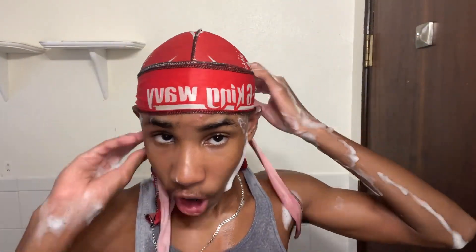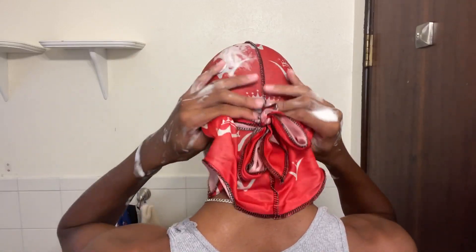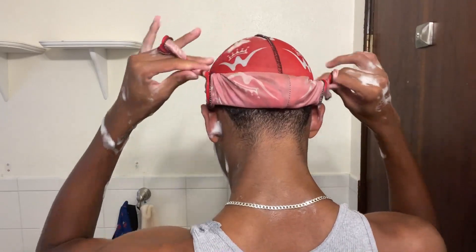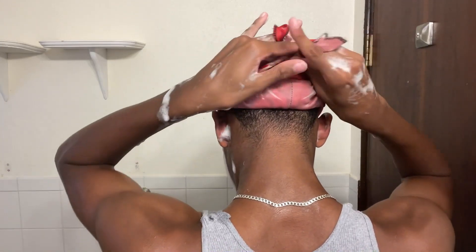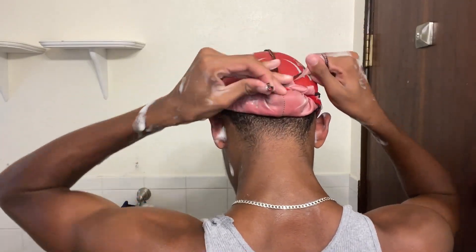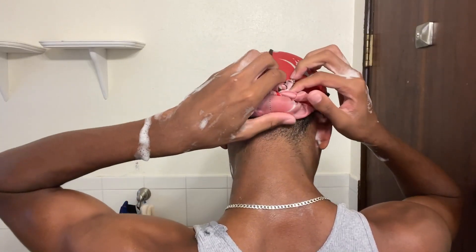Now, putting on the durag — very important — with the shampoo still on. Any mess-ups will be detrimental to the process. You do not want to mess up at all here. Put on your durag perfectly with the shampoo still on, so you don't ruin everything. Then afterwards you want to rinse the shampoo out with cold water, with the durag still on your hair. That's very important — if you don't do this, none of it will work.